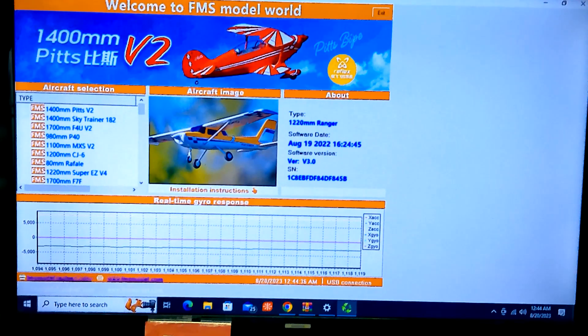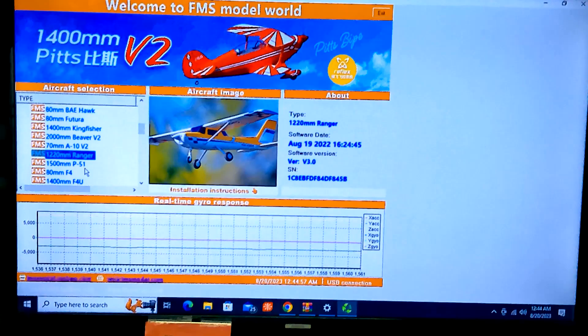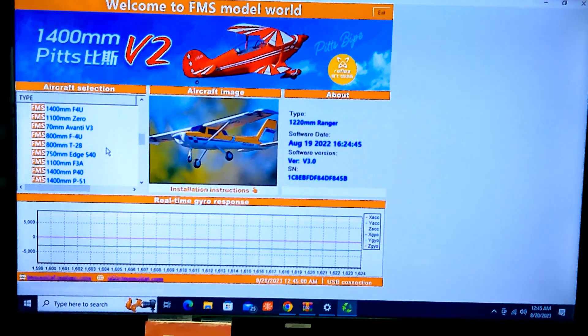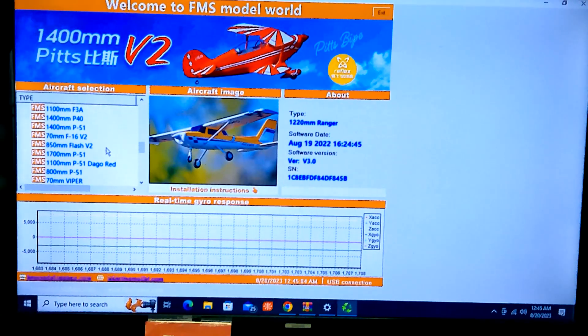It looks like over here on the left is the list of planes that you can choose from — which we'll start at the top here — it's got a pretty good list. There's the Pitts that I have, and I'm just kind of scrolling through them real quick. There's the Beaver that I have, A-10, there's our 1220 millimeter Ranger — it's highlighted in blue. And let's see if we can find the 1700 millimeter P-51 right here. I'm actually working on some custom touch-up paint for that airplane right now — it's quite the challenge to match up some of those metallic colors.